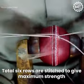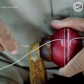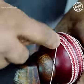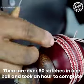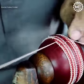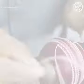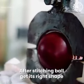Total six rows are stitched to give maximum strength. There are over 80 stitches in one ball and it took an hour to complete. After stitching, the ball gets its right shape.